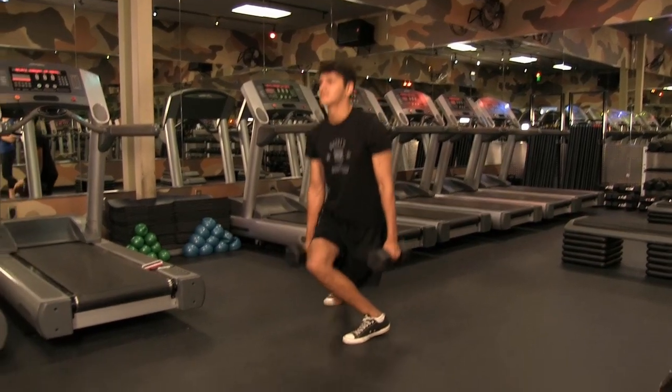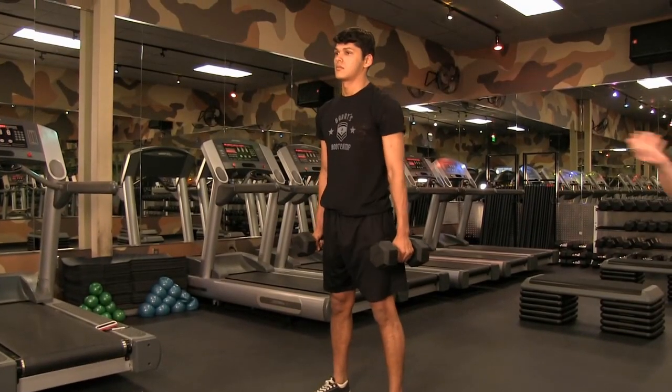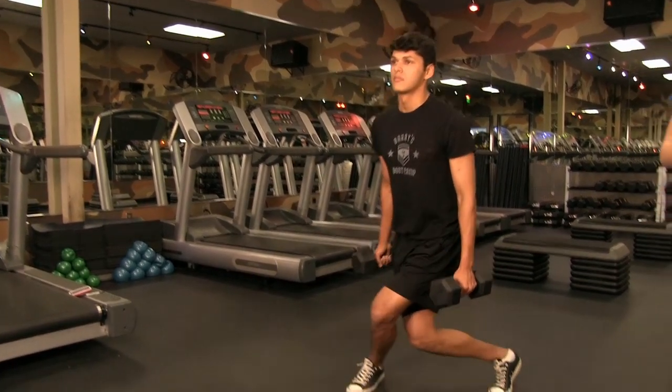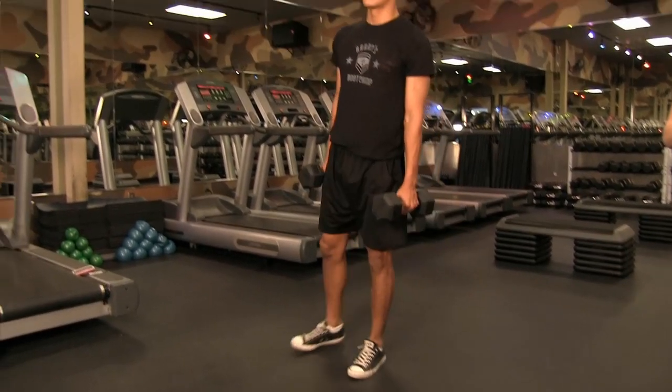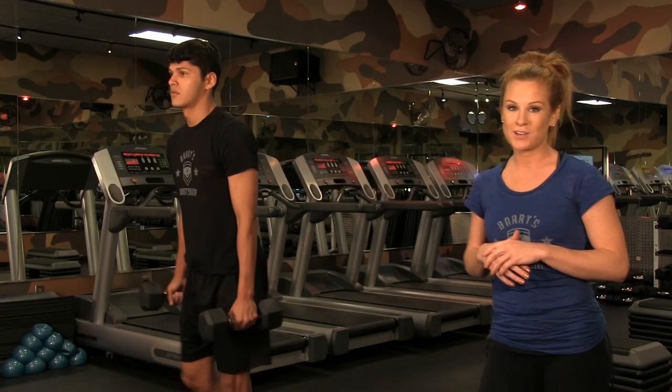Once we complete ten reps on this left side, we're going to do the same thing on the other side — taking our right leg back and over, squatting down, and then tipping at the hip to complete our deadlift. So it will be 20 reps total, ten on each side.